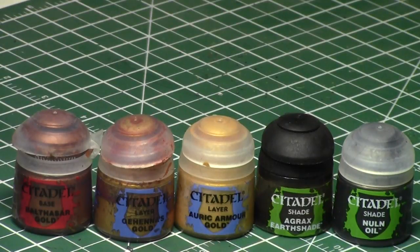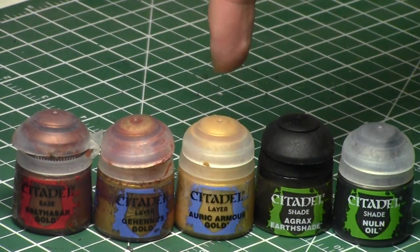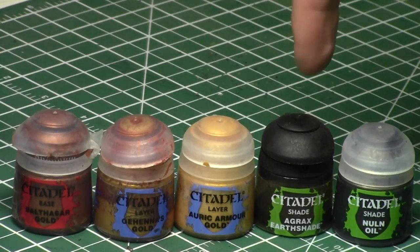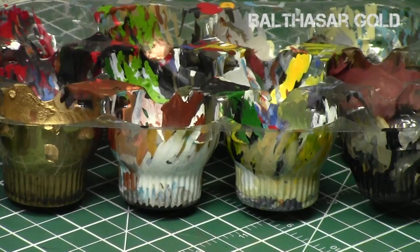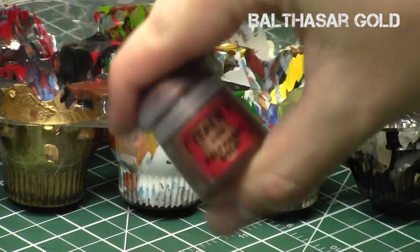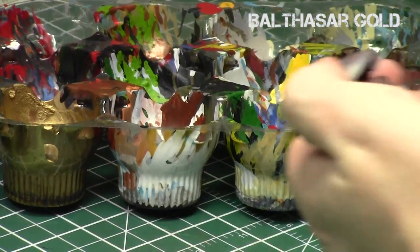We're going to use the same three gold colors that we did in the previous one: Balthazar, Gehenna's, and Auric Armor Gold. But to create the dirty or worn out appearance, we're not only going to change the way that we highlight, but we're also going to use a combination of shades — a one-to-one mix of Agrax Earthshade and Non-Oil. The Non-Oil produces that black tinge, but the Agrax Earthshade being a brown, and we're technically painting on metallic browns, so the two combined really create that old or worn out appearance that we're going for.